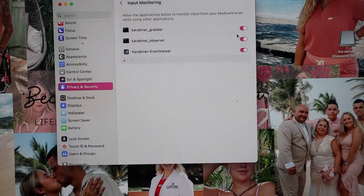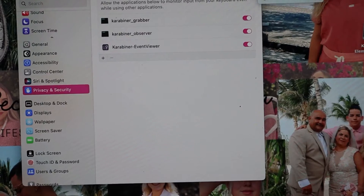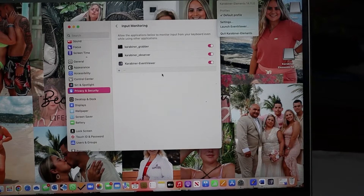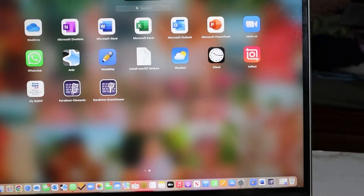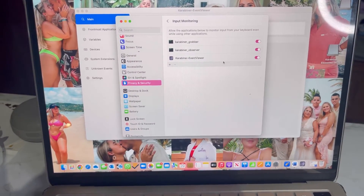Once you finish downloading, go to your Settings, then Privacy and Security, then Input Monitoring. You're going to have to accept the settings for it to get approved. You should see three entries: a grabber, an observer, and an event viewer. You're going to keep clicking on the Karabiner Elements icon in the top corner of your apps and it will keep popping up. Keep doing this until you have all three — grabber, observer, and event viewer — turned on. You will not be able to connect your controller unless all three are on.